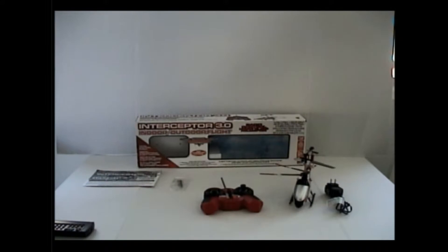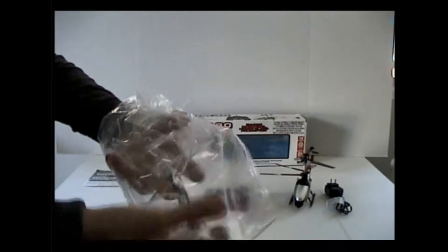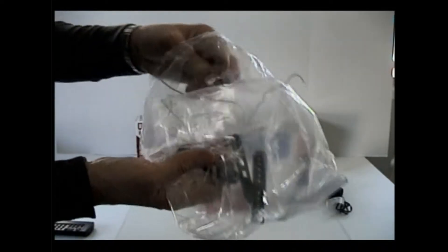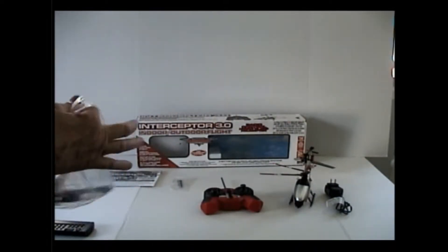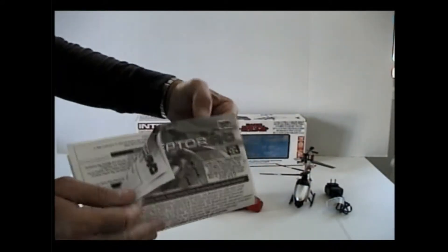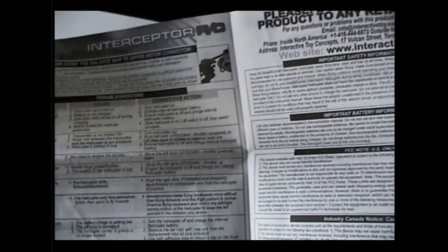Here is the packing material — I'll try to repack it the best I can. It's got the original bag that came with it. You get your instructions with it, which I showed you in the beginning. It's a total of six pages — three on the front and three on the back — and it talks a little about the helicopter.